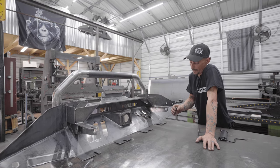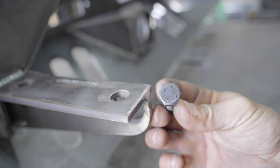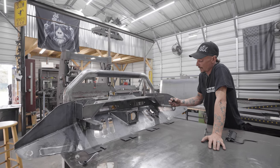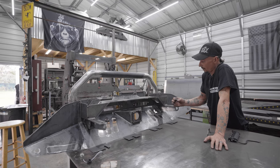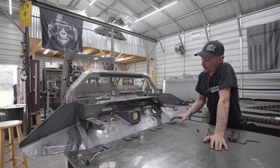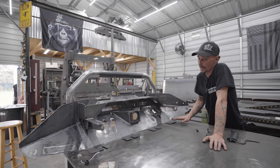We supply grade 12.9 hardware for these main mounts — it's superior to grade eight. We don't supply hardware for the bottom because you already have it; it bolts to the radiator subframe.